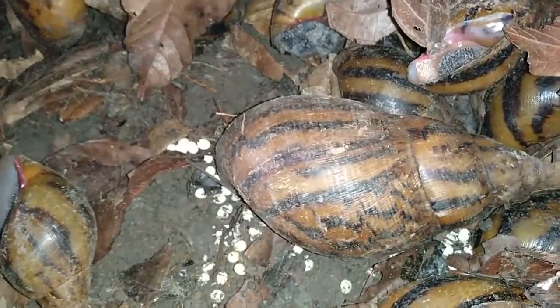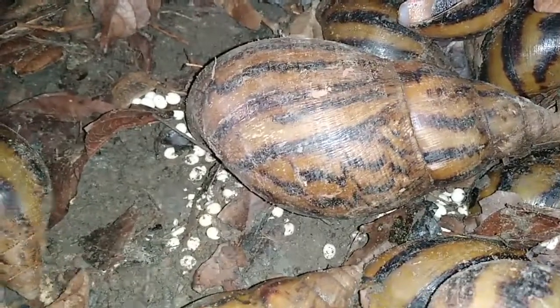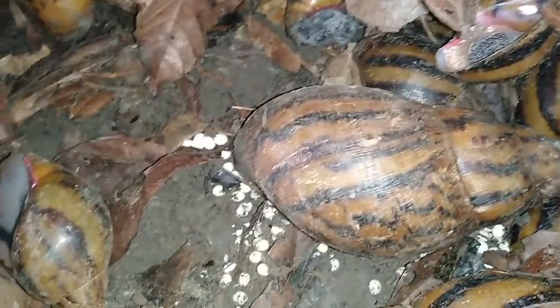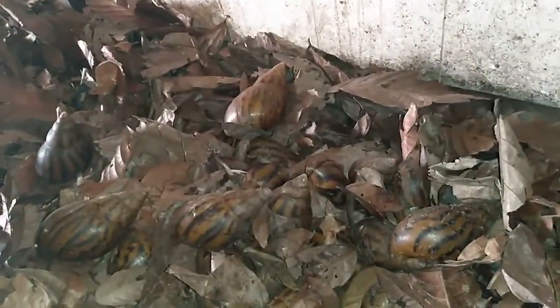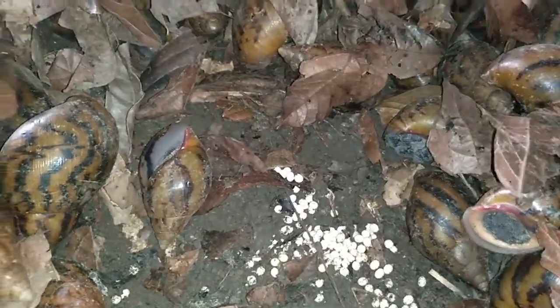Let's look at the eggs. You can see that this particular snail has been able to lay some eggs. We will show you different stages of growth. This pen is dominated with a lot of snails — in fact the West African giant snail, the Achatina achatina. You can see that this particular one laid eggs and there are a lot more eggs down here.